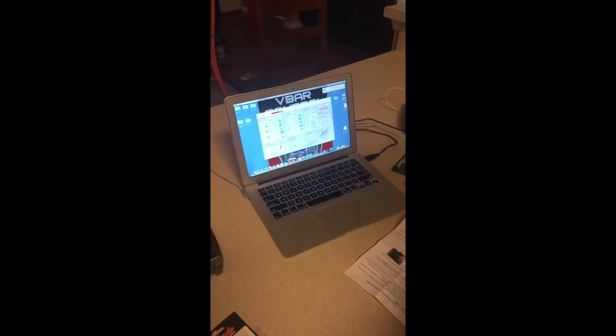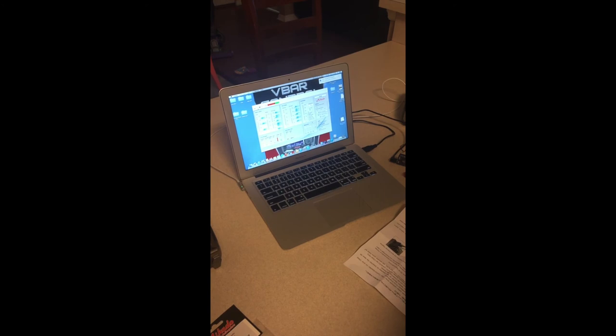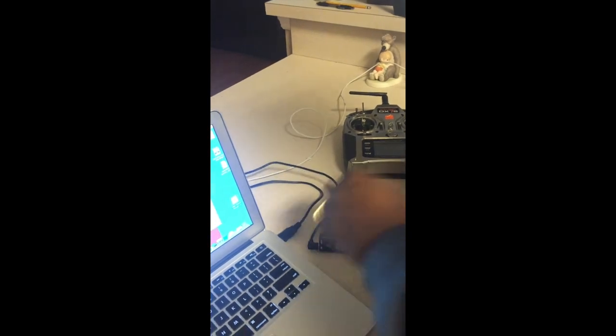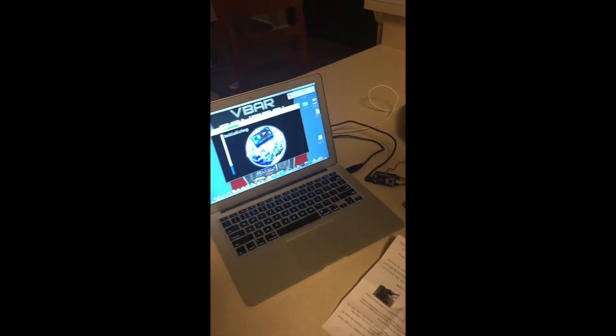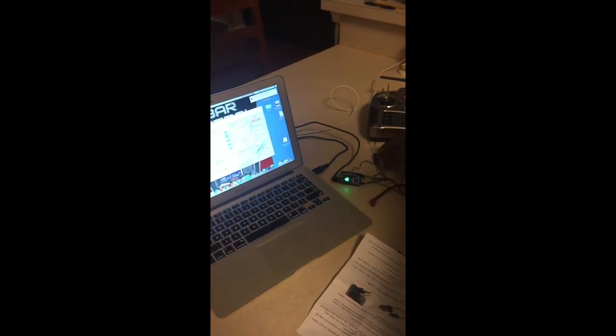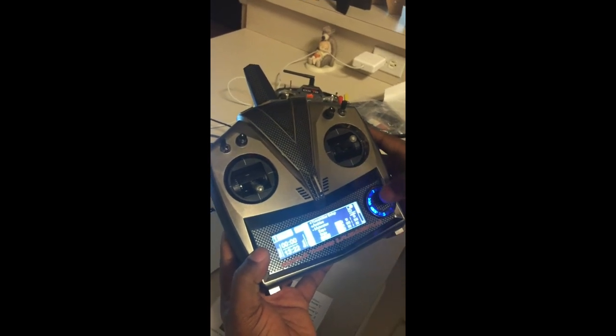Here's a bonus video showing something really cool. Mikado came out with a way to make adjustments without a computer — obviously with VBar Control — but a lot of people didn't know you can make adjustments with V Control while still connected to the computer, without losing your DX7 or other transmitter setup. Right now I have my DX7 on — I'll power up the Neo and connect.